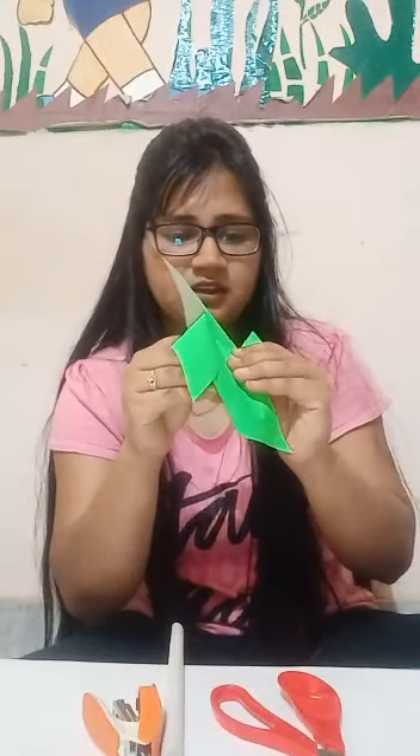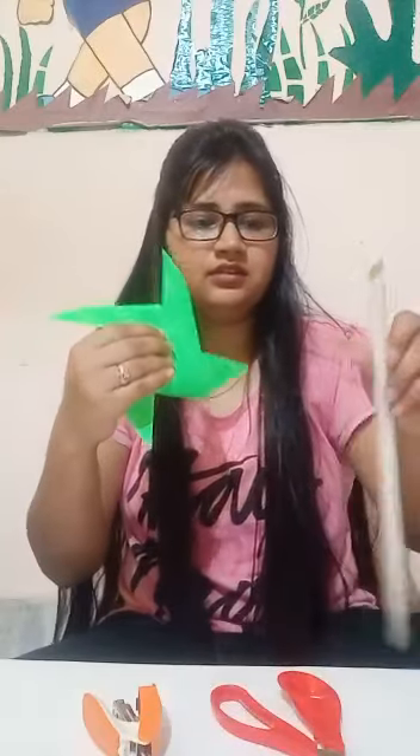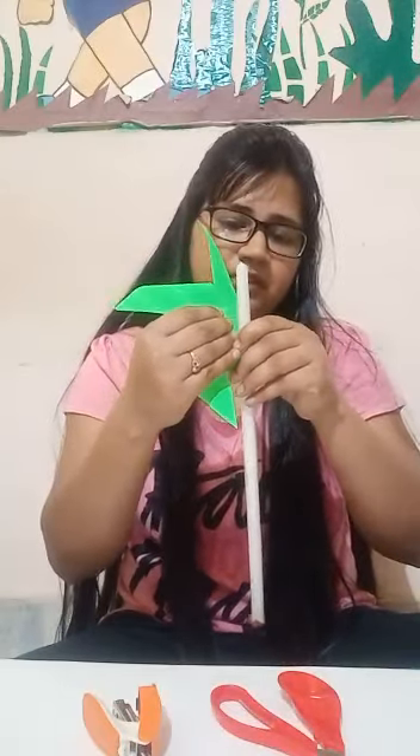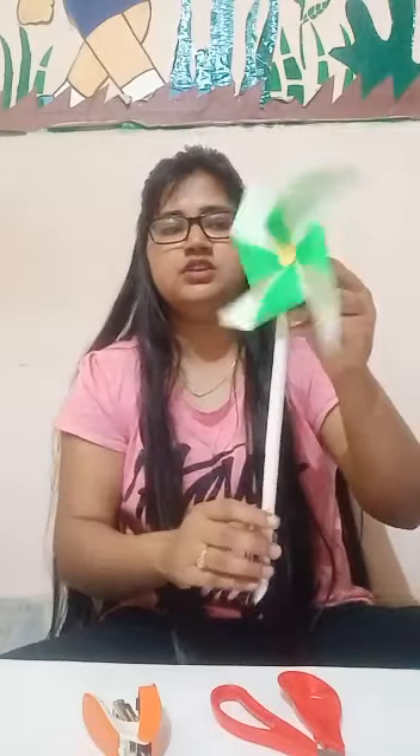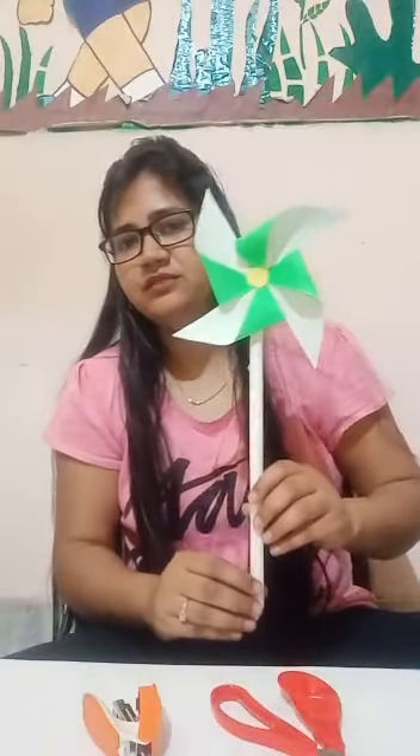This is — I am making from the paper. You know how to make? Like this way. This is a paper and you fold it like this way. We are using this. Now put a hole in the center, like this way. And attach it with the pin, like this way. So be careful. Our pinwheel is now ready.